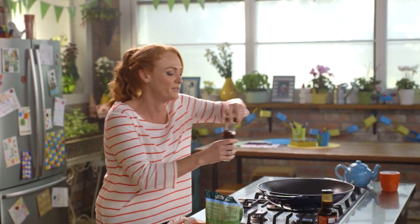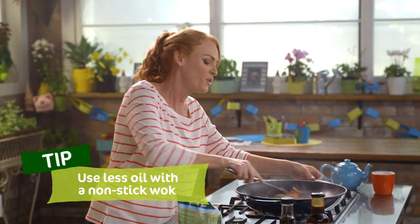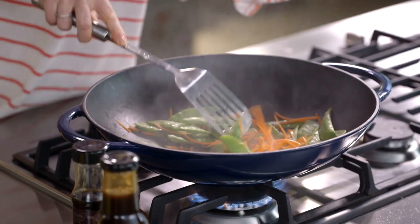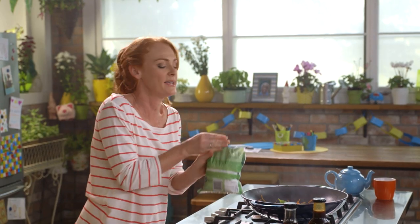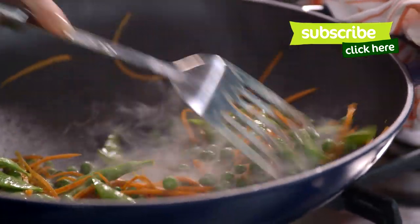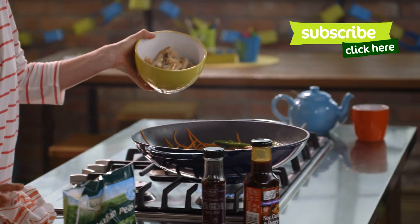I'm going to do a touch more sesame oil, then in with my carrots and my snow peas. I'm going to cook these for about a minute. I really love cooking with a wok, getting all my prep done and then cooking really quickly — it's a very satisfying way to cook. I'm going to do three quarters of a cup of peas, straight in. These will defrost as they cook. They're smelling really fresh and beautiful. Going to return the chicken with all the juices that it will have formed from sitting there.